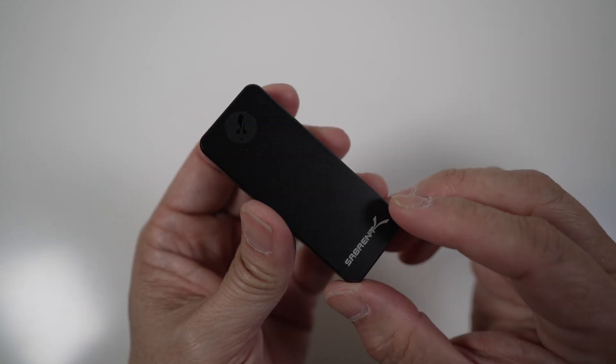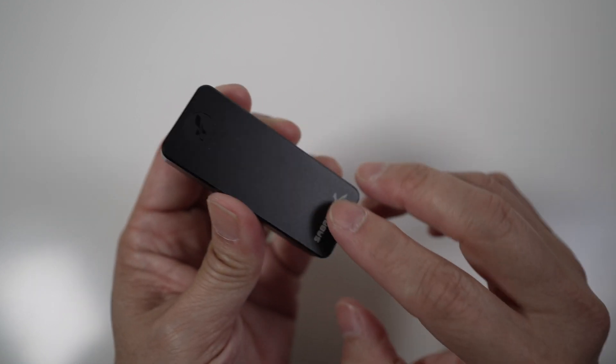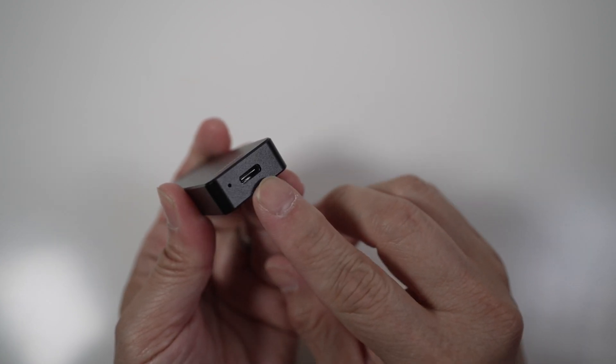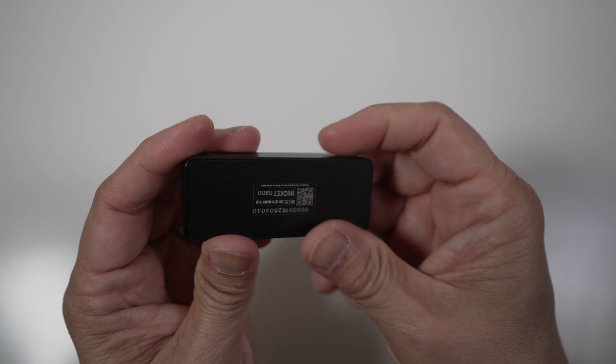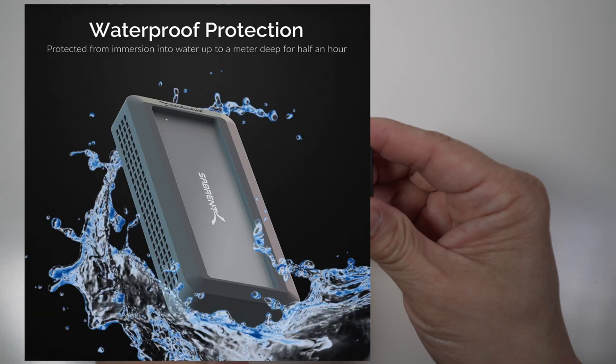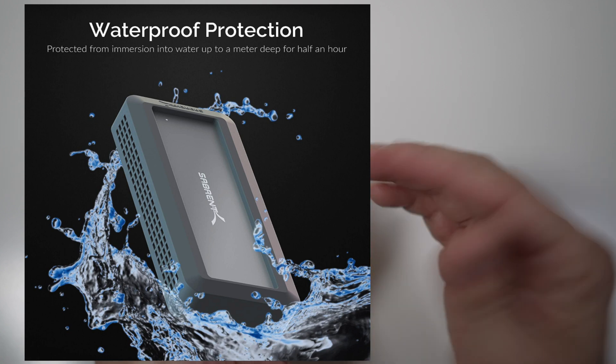It's very sleek with the indented logo and branding in the front. The USB-C port and an indicator light are on the side, and the model label is in the back. There's even a rugged version with IP67 rating, which is better than the SanDisk Extreme SSD for just $10 more.